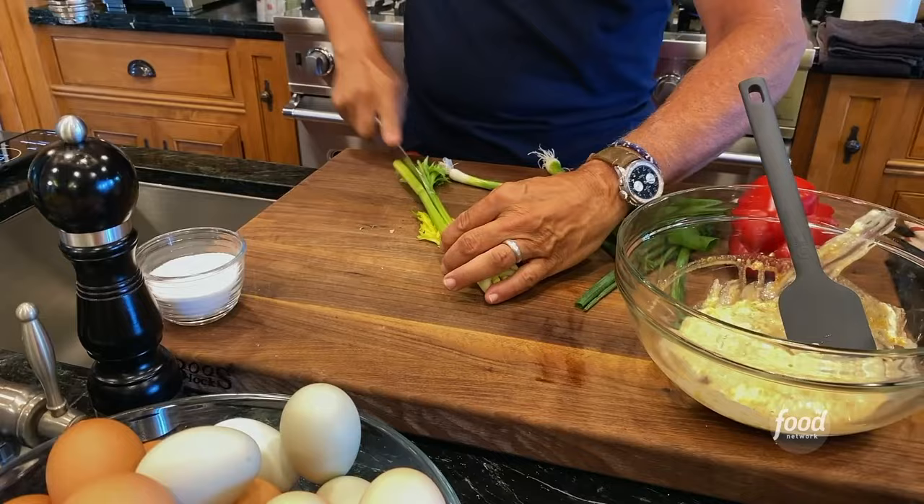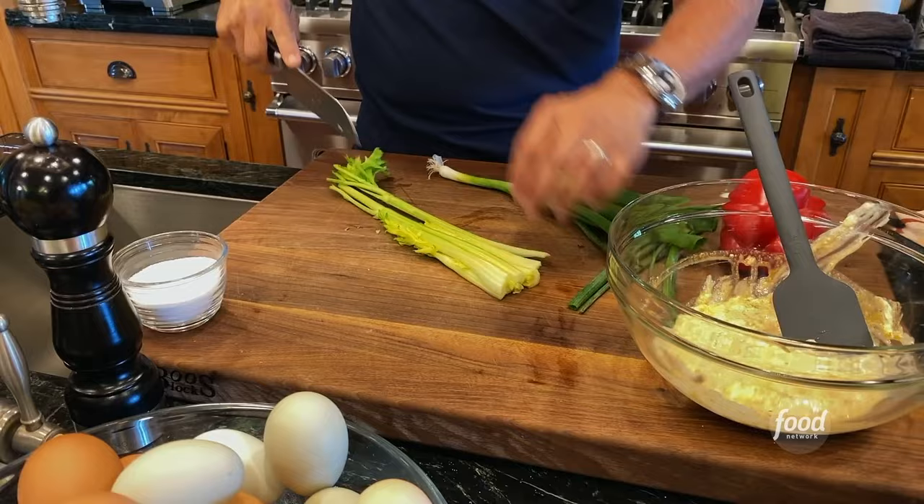And one of my favorite seasonings in the world: celery salt. I love celery salt. I use this on my roast chickens, but in this it's a real delicious addition. Maybe a teaspoon or a little bit more if you like it. We are gonna put this together just like that.